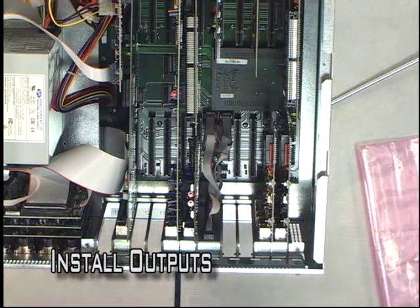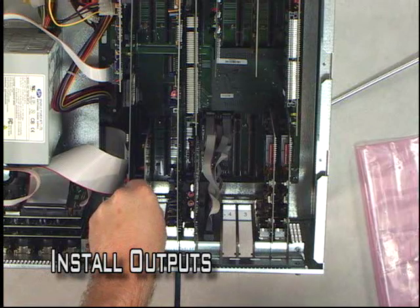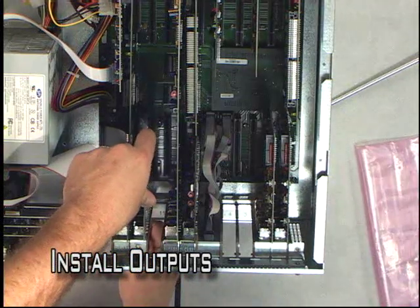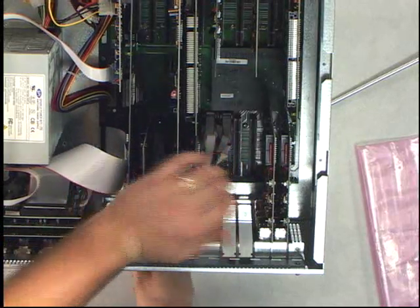Now we're going to go ahead and install an output card. We're going to put this output right here — this is an SDI output. This gives us the ability to do digital out of the box in a standard def environment.